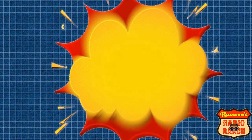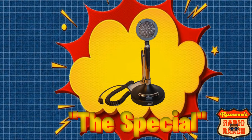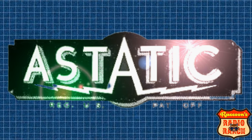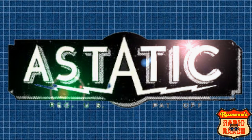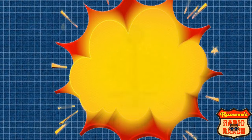Next is the Astatic Black Bass, or what Astatic calls the Special. This is another great mic made by the Astatic mic company. I've been using one for a few years now that I was lucky enough to buy new old stock, and it's been great. These can be found online for $150 to $200.